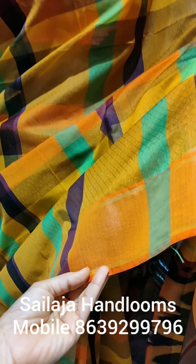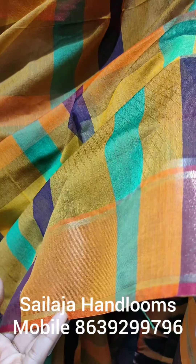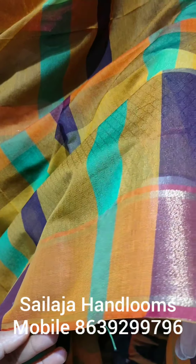If you want to see the bottom part — the bottom part is the shoulder part. It is a thick weaving.